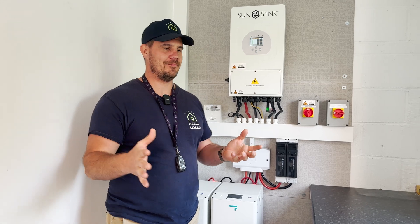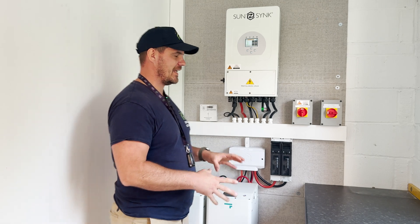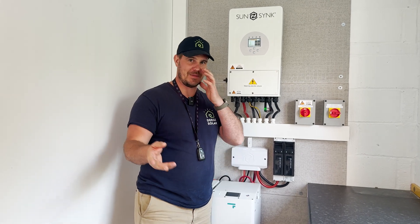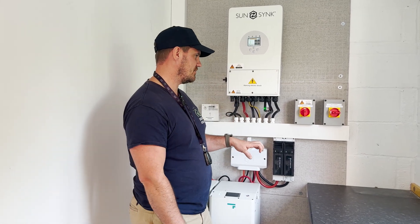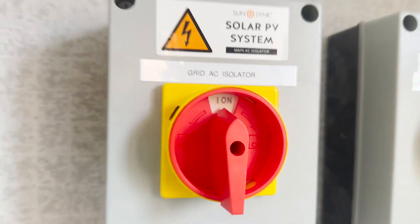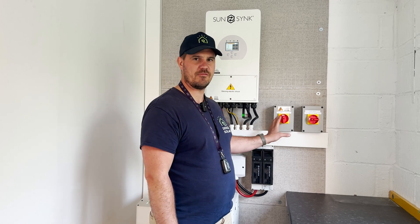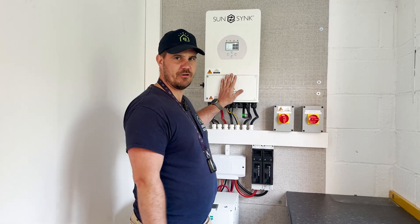So what is the first thing we want to do when we're resetting the inverter? There is a procedure to follow, hence we're making the video. The procedure is you want to start by turning the grid isolator off. The grid isolator is predominantly always going to look red and yellow, so you're looking for a red and yellow switch local to your inverter.